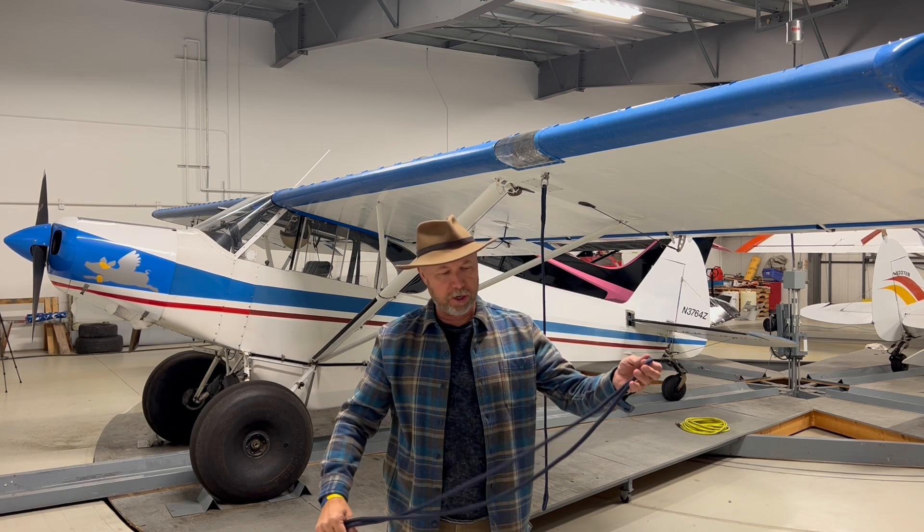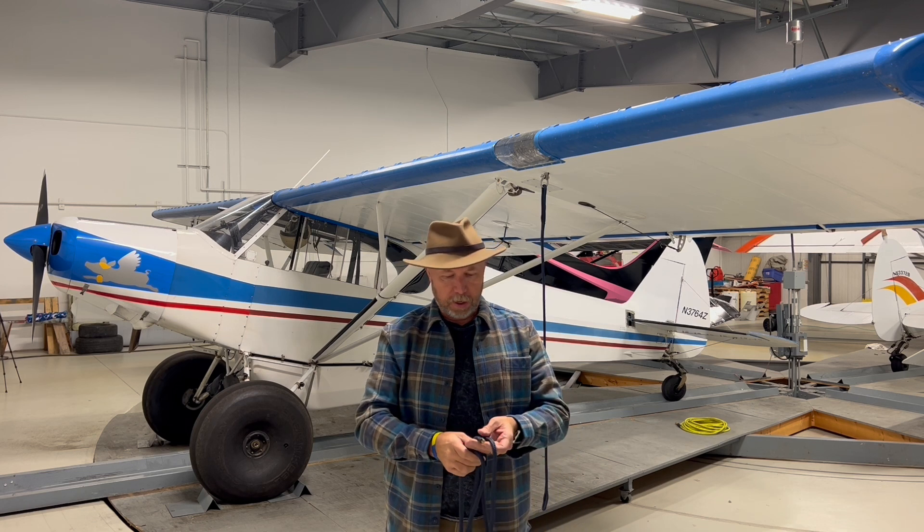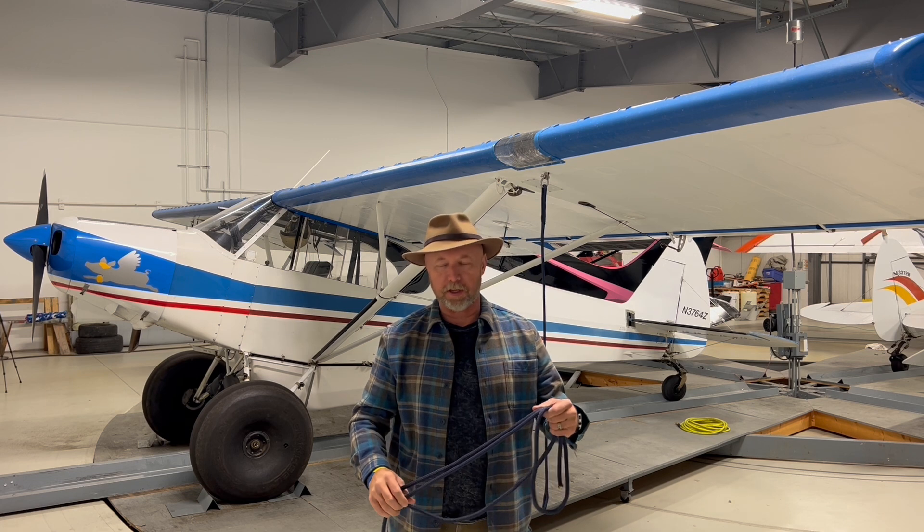Hi, my name is Tim Delph. I've been flying little airplanes here in Alaska and owned airplanes here in Alaska for the last 30 years. Right now we have a raging windstorm going on outside. We have winds up to 65 miles per hour, and I've heard they've been blowing even stronger than that. Every time we have a windstorm come up, I get people who ask me how I tie down around the strut — that's the whole reason I'm making this video.